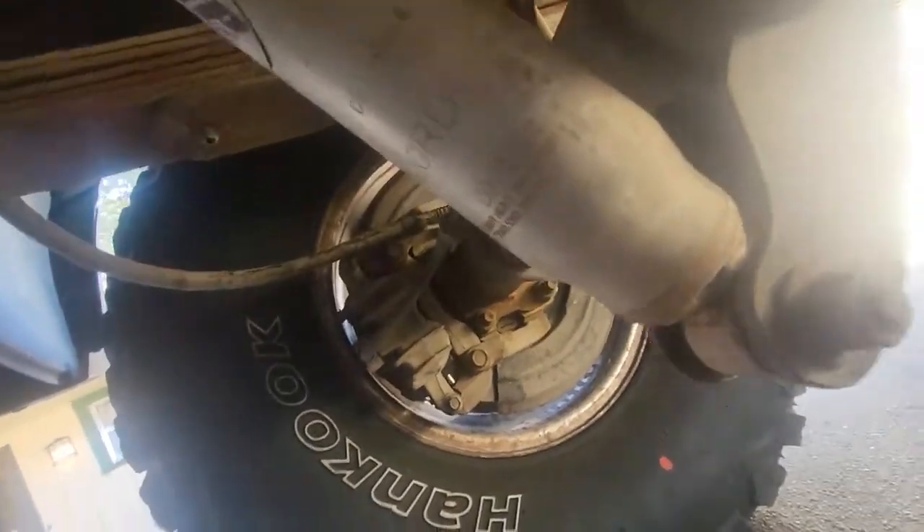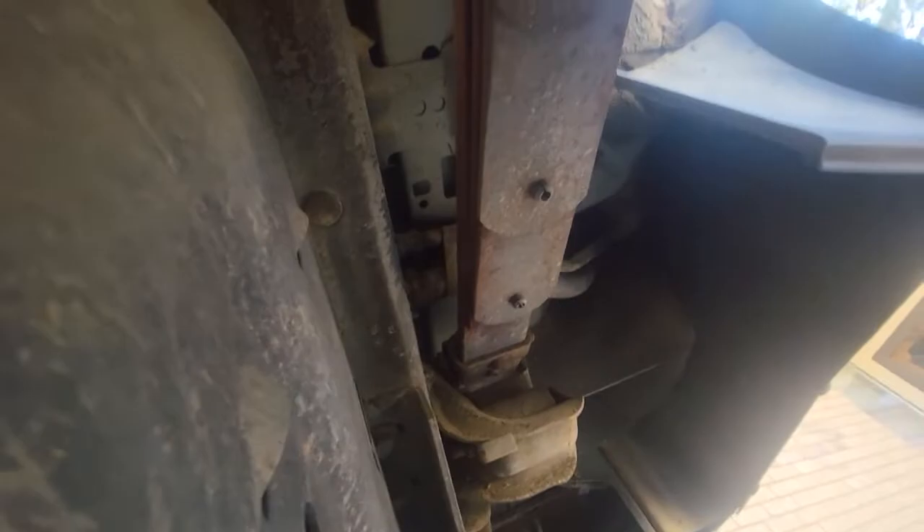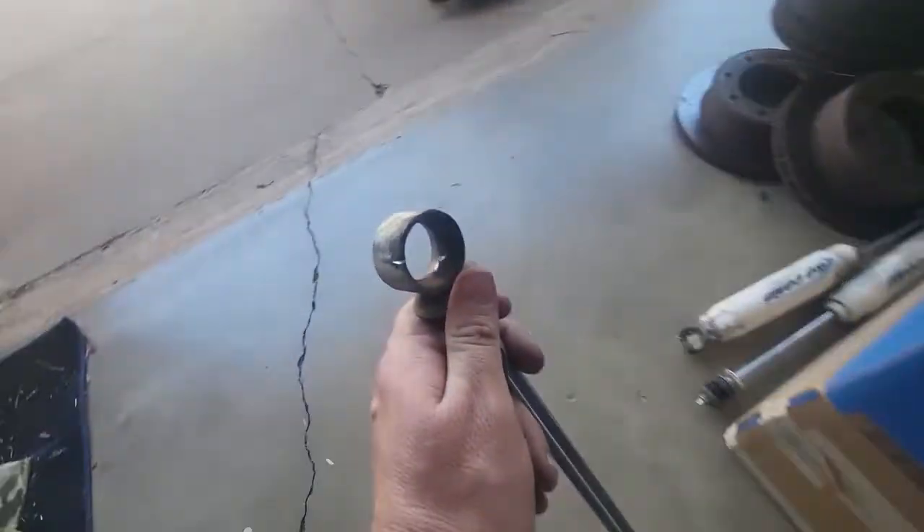Now joining me at the bottom of the Excursion — we can see the rear shock, but I want to show you up at the top here. Yeah, can you see what happened there? That's some bad news, and it's part of the reason why I'm changing these out. Sliding over to the passenger side — the exhaust is kind of in the way but not really that bad. All I've got left are these two shocks. I don't think this one was doing what it was intended to do anymore.